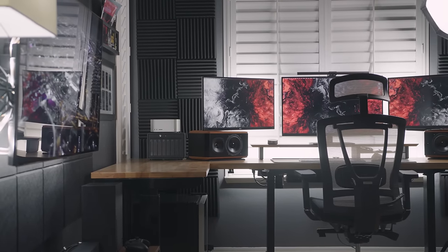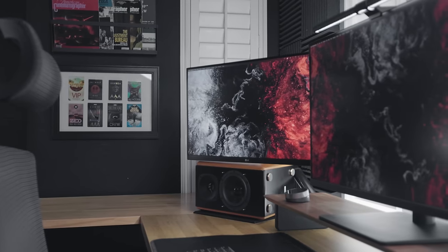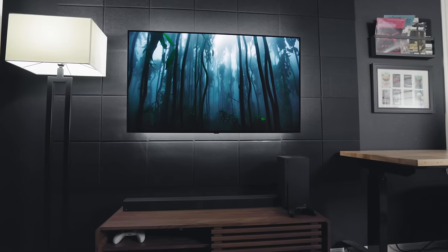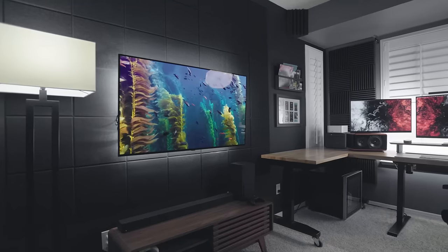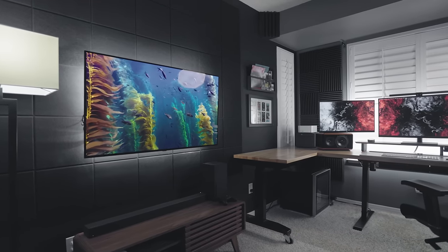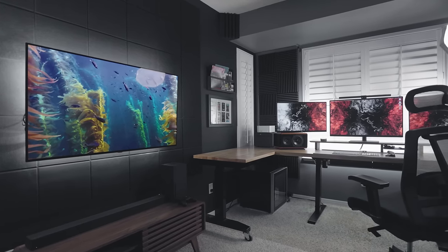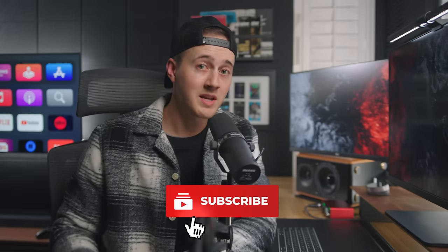And that is my home office setup for the end of 2022 going into 2023. It will change again of course, but I'm really happy with where it's at and how it's evolved this year. Everything I've added to this space is really a reflection of my personality, the things I enjoy, and the work that I do — it's just a really cool spot to get to work in every single day. I hope you all enjoyed it and found a little bit of inspiration. I'll leave a link in the description with all the items I talked about today. If you're not already, be sure to subscribe, give this video a like, and say what's up in the comments — I'll see you all in the next video.